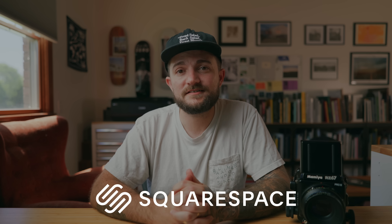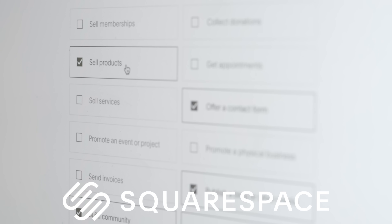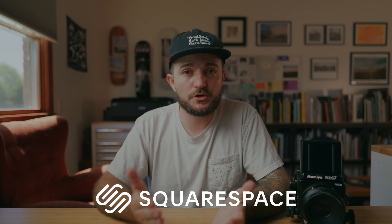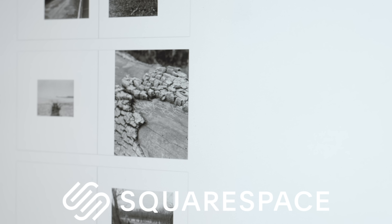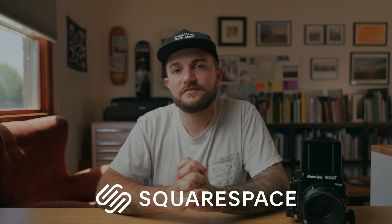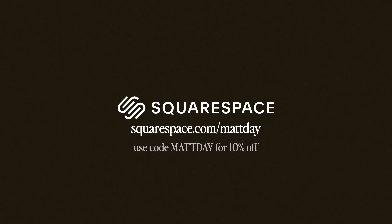If you're in need of a website or domain, check out the sponsor of this video — Squarespace. Long before they were ever a sponsor, I made my website mattdayphoto.com with Squarespace. Tons of templates, 24/7 customer service, everything is drag and drop and easy to customize. It's a great place to show your work and sell your work — I've personally used my online store to sell prints, zines, and photo books. Check it out at squarespace.com for a free trial, and when you're ready to launch, go to squarespace.com/mattday and use code MATTDAY at checkout for 10% off your first purchase.